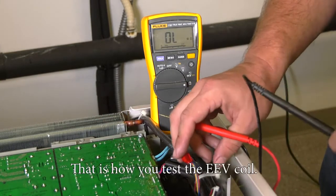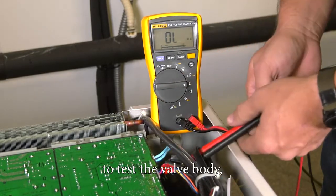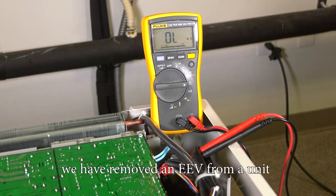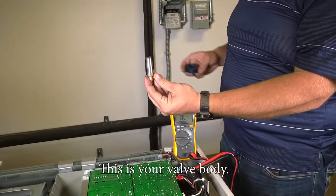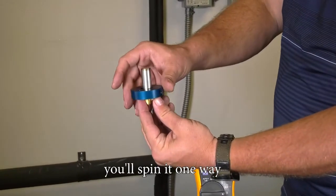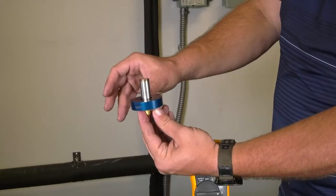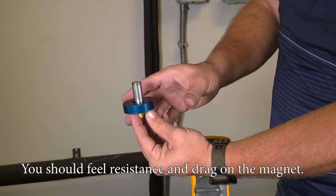That is how you test the EEV coil. Now to test the valve body, we have removed an EEV from a unit to demonstrate this. This is your valve body. You will utilize an EEV magnet — place the magnet on the EEV and spin it one way to drive it open, and the other way to drive it closed. You should feel resistance and drag on the magnet.